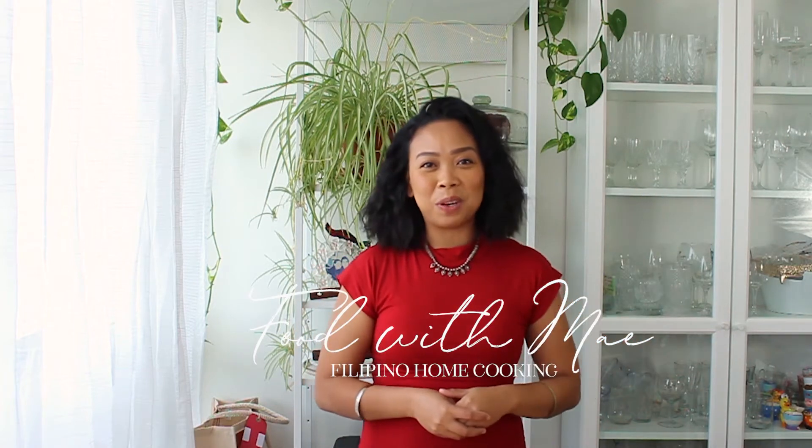Hi guys, I'm Mae Modnaia Williams, welcome to my channel Food with Mae.